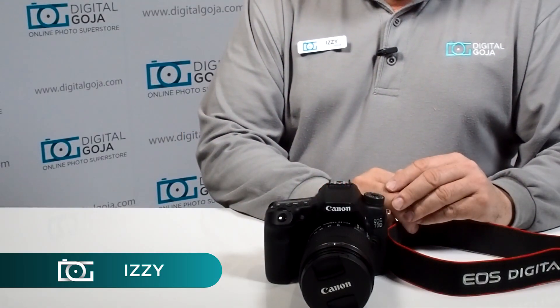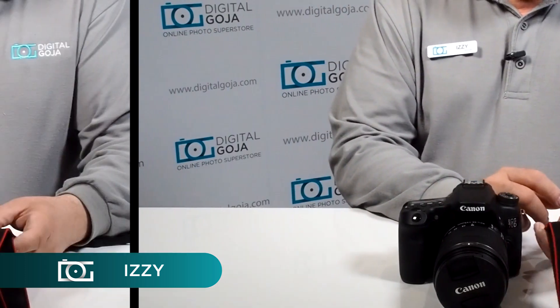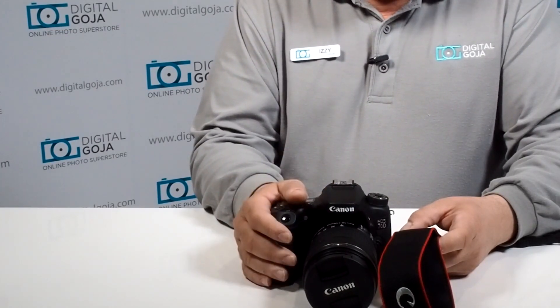Hi there, Izzy from DigitalGoja.com showroom, and today we're going to learn how to put the strap on our DSLR camera. A lot of us have received new DSLRs and we're now getting into the world of advanced photography instead of working with our phones.